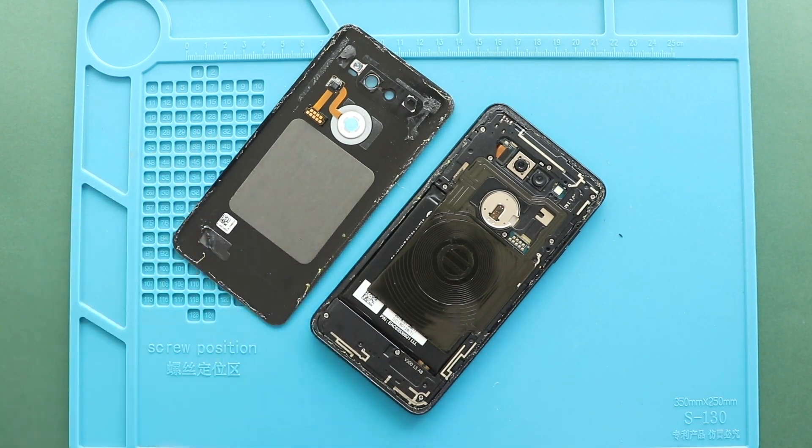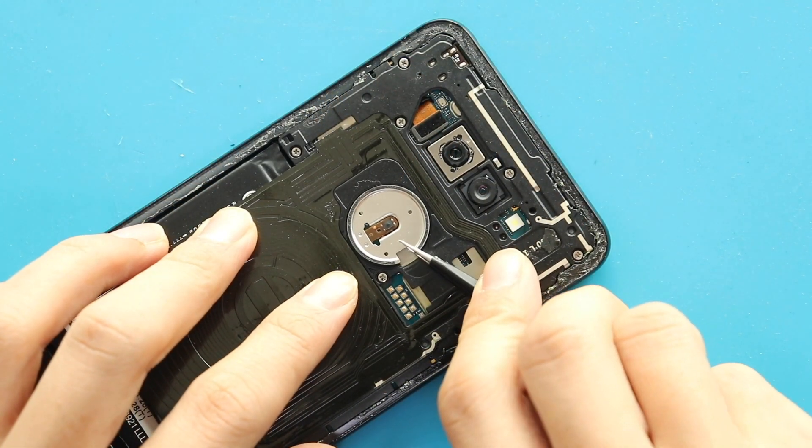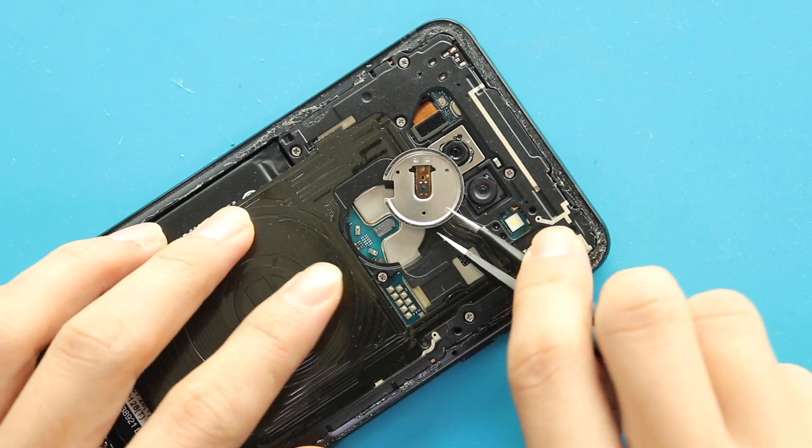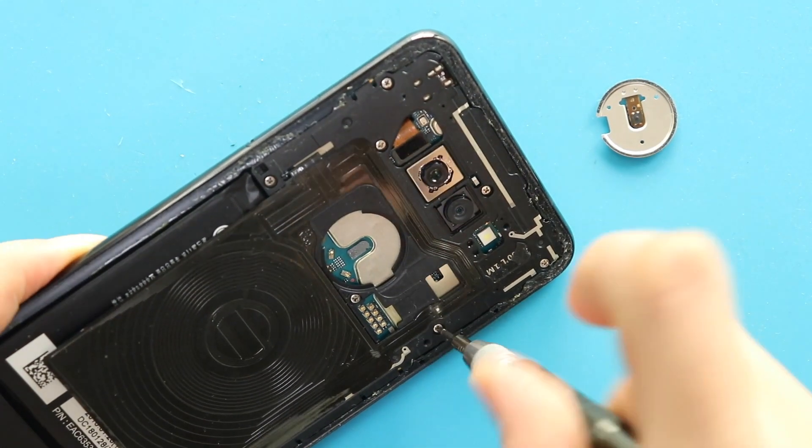Take out the back cover and then take out the power button bracket using a tweezer. Next, take out the board frame with the pad by undoing seven screws.